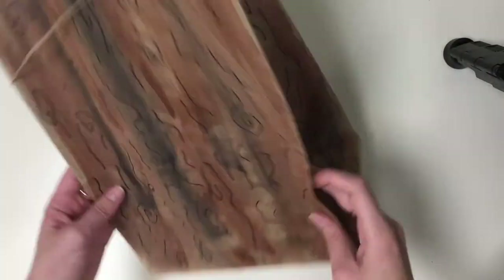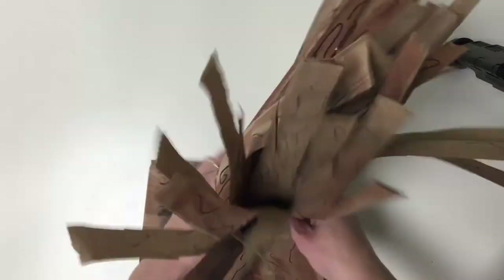Next, open the bag and stand it up. Hold the base of the bag with one hand and twist the middle of the bag to create the trunk of the tree.